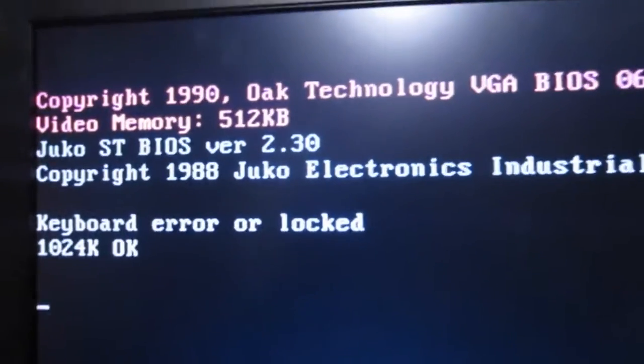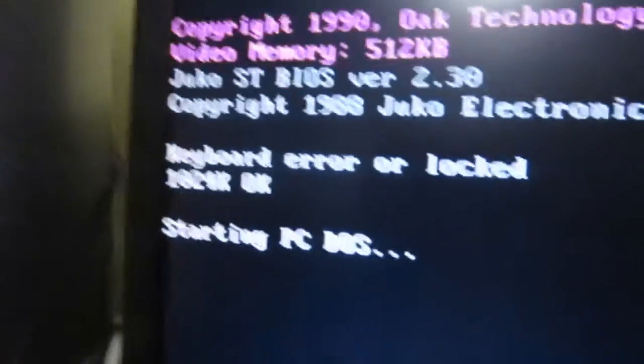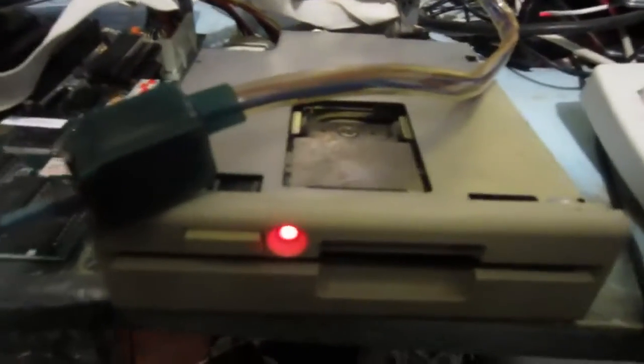Unfortunately, I do not have an XT keyboard. It has 1MB of RAM, and I am booting from the 360K floppy.